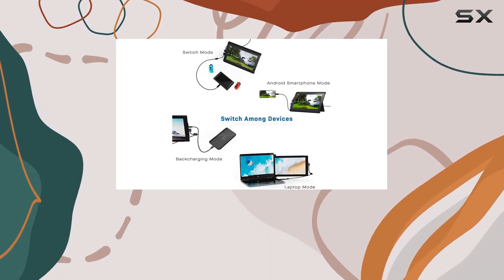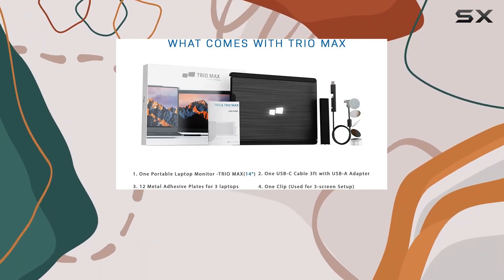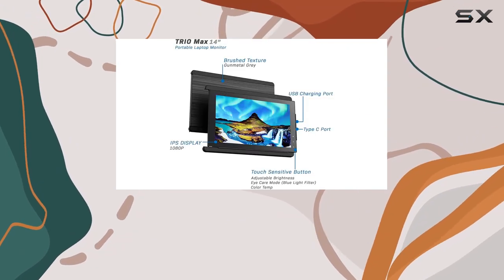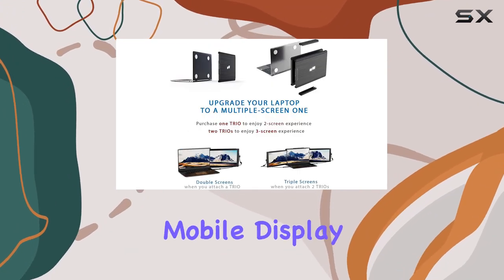In summary, the Trio Max is a must-have for those who crave a multi-screen setup on the go. Whether you're a professional, student, or gamer, its features cater to various situations and usage scenarios. Boost your productivity by up to 50 percent with this sleek and powerful mobile display.